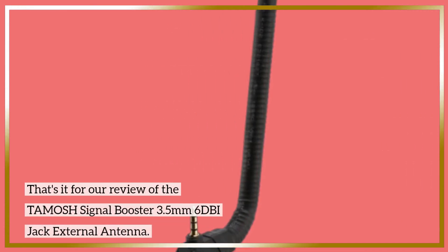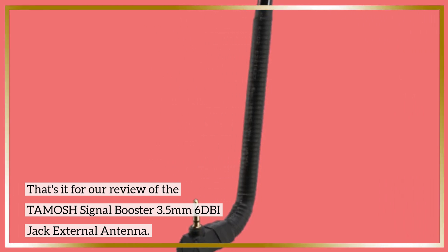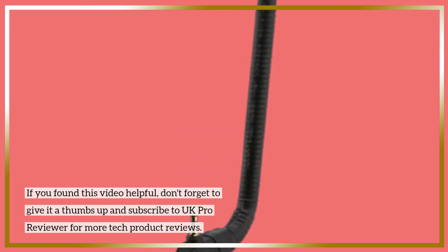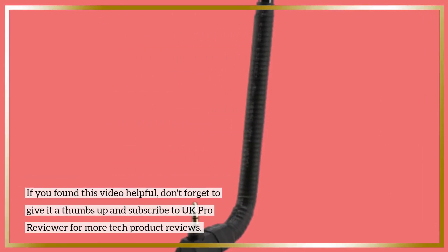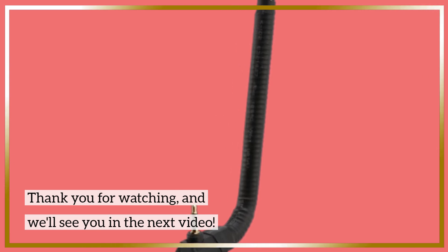That's it for our review of the TAMOSH Signal Booster 3.5mm 6DBI jack external antenna. If you found this video helpful, don't forget to give it a thumbs up and subscribe to UK Pro Reviewer for more tech product reviews. Thank you for watching, and we'll see you in the next video.